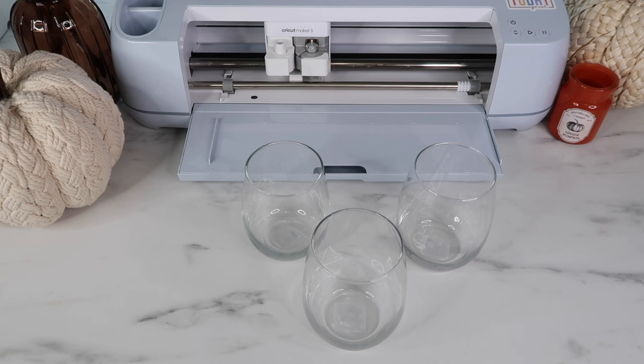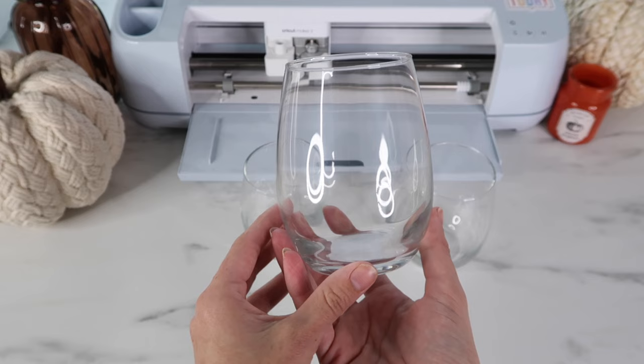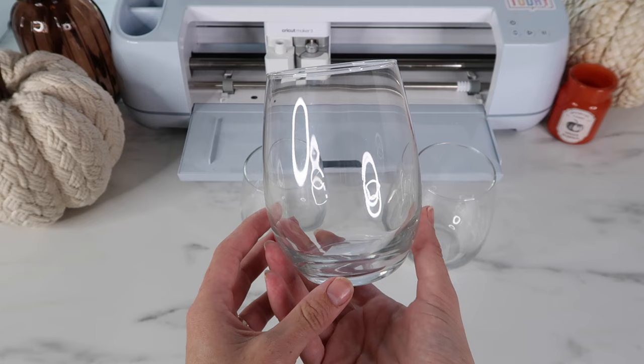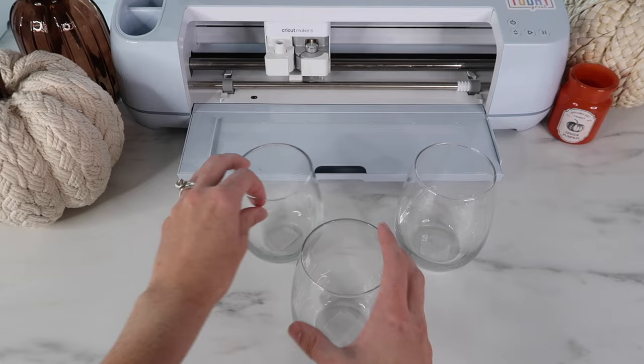Welcome back to my channel. I'm Kayla from Kayla's Cricut Creations and in today's video I'm going to show you how to apply adhesive vinyl to wine glasses. This is such a great beginner project if you're new to Cricut. I found these wine glasses at the Dollar Tree for only $1.25 each, which makes this such an inexpensive project. The glasses are really good quality and great to make for any type of party or holiday — you can personalize them however you like.